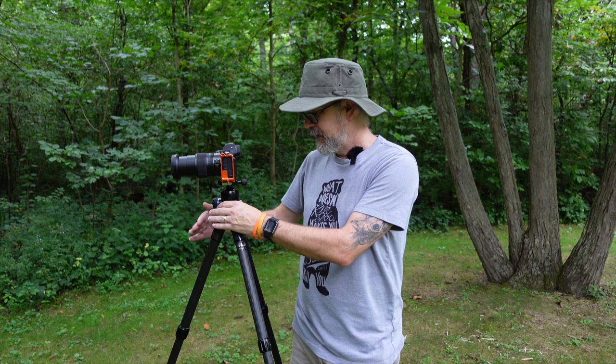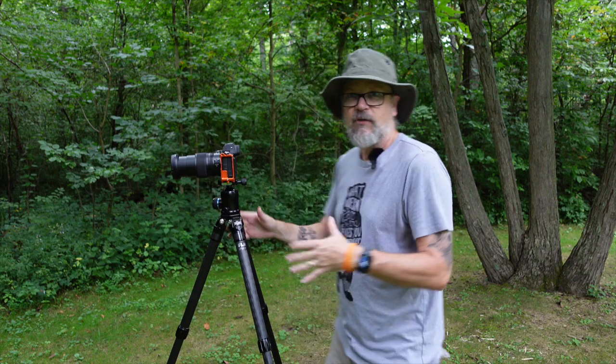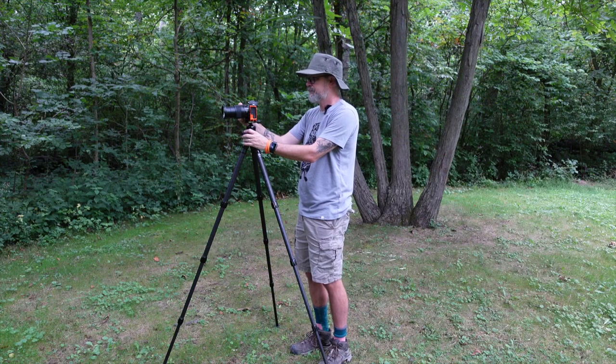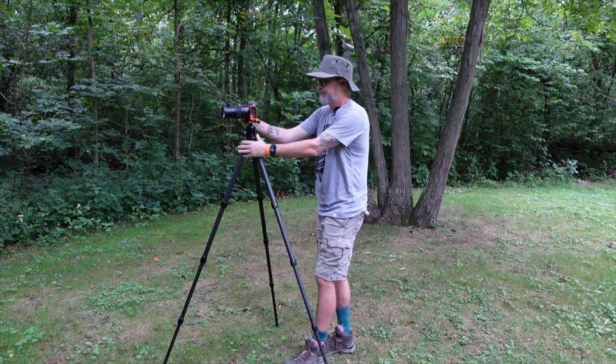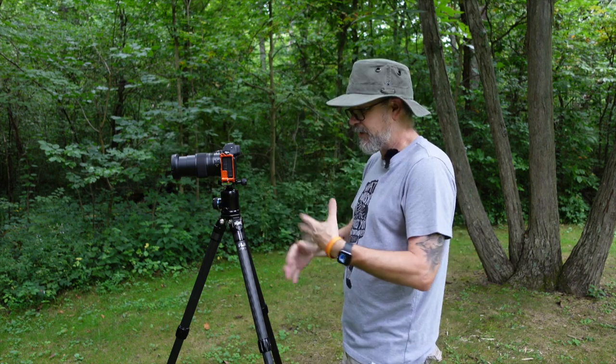Tip five: point the leading leg in the direction you're shooting. This does two things: if you're using a longer, front-heavy lens, it provides better support under it. And while you're working behind the camera, you won't have to trip over or bump a leg. So set up with the legs fully spread, and point the front leg toward your subject to take advantage of extra stability and easier operation.